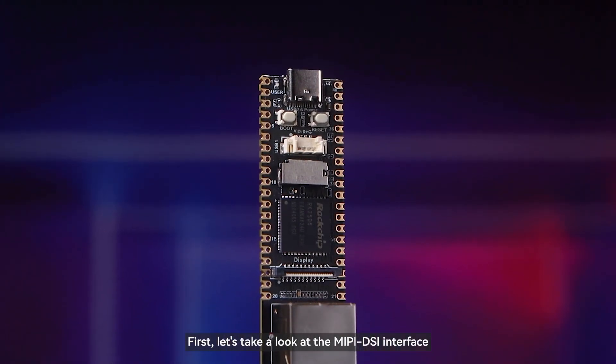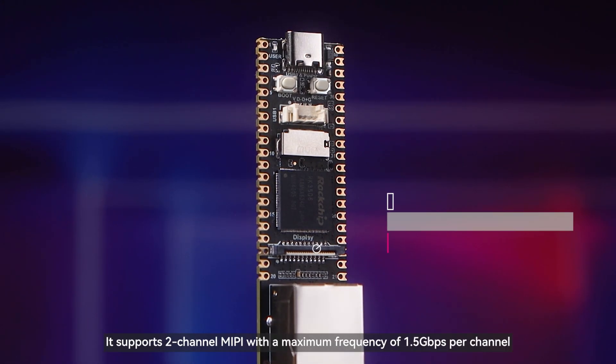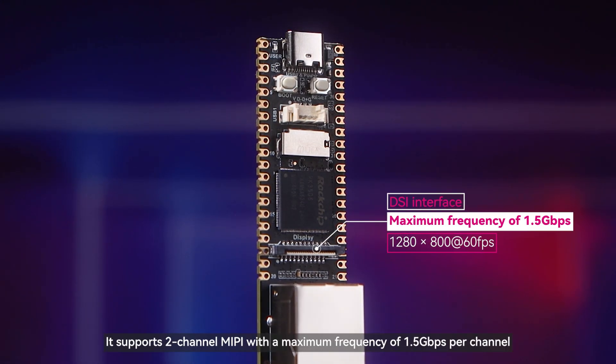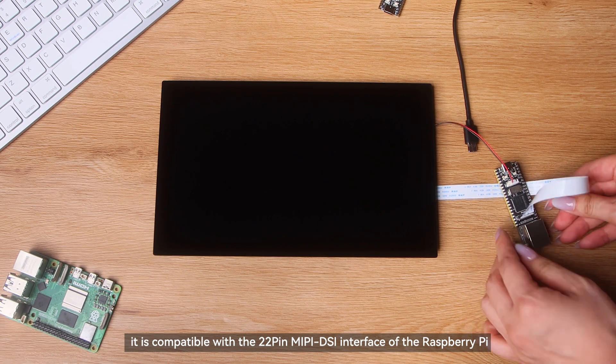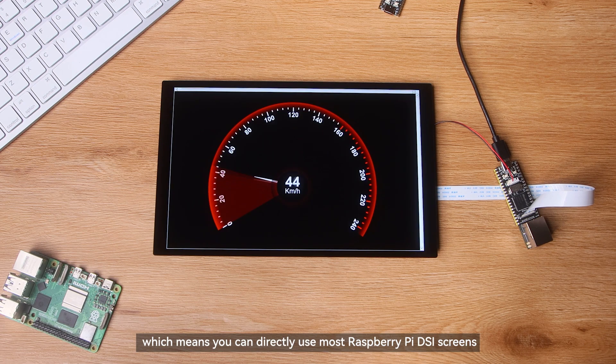First, let's take a look at the MIPI DSI interface. It supports two-channel MIPI with a maximum frequency of 1.5 gigabits per second per channel, and a maximum output resolution of 1280×860 at 60 frames per second. It is also compatible with the 22-pin MIPI DSI interface of the Raspberry Pi, meaning you can directly use most Raspberry Pi DSI screens.